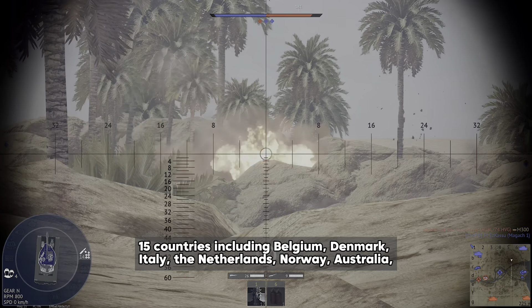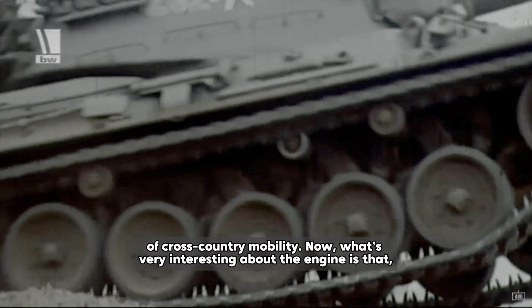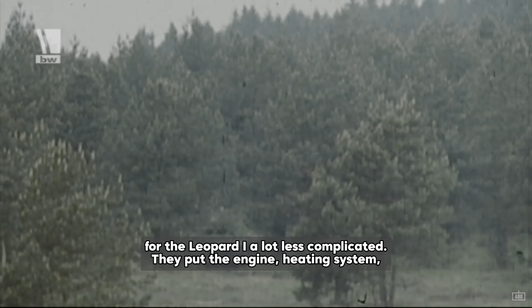The tank was relatively light for its class, weighing around 40 tons, which gave it very good mobility and speed on the battlefield. It was powered by a 10-cylinder diesel engine which produced 830 horsepower and provided 30 horsepower per tonne, allowing it to reach speeds of up to 65 kilometers an hour on roads. What's very interesting about the engine is that, after looking at the reliability issues of German tanks during World War II, they decided to make the engine for the Leopard 1 a lot less complicated. They put the engine, heating system and transmission all in one compartment together with quick-release couplings at the rear of the tank.